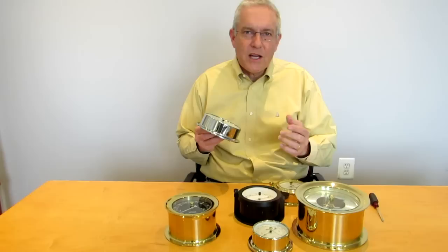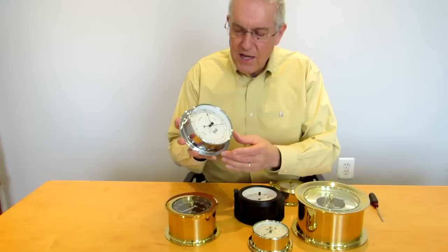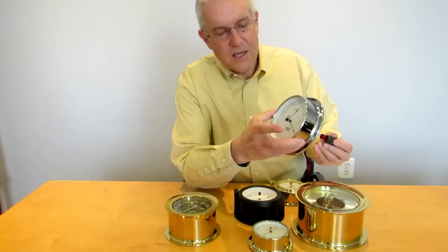I've done that before we started and our pressure today here in Annapolis is 30.11 inches. Now here's one of our popular barometers and on the back of the barometer is the set screw. You use a slotted screwdriver, put it in the set screw, and then slowly, carefully rotate this just a fraction of a turn to change the needle.